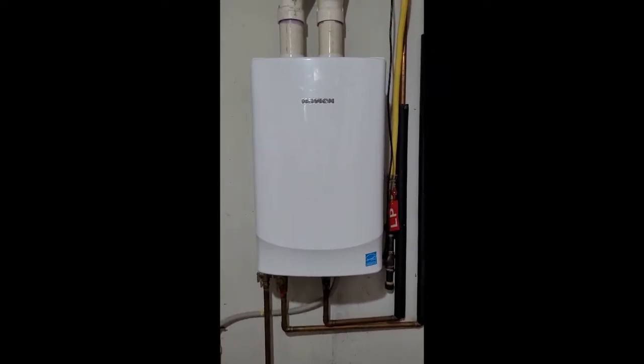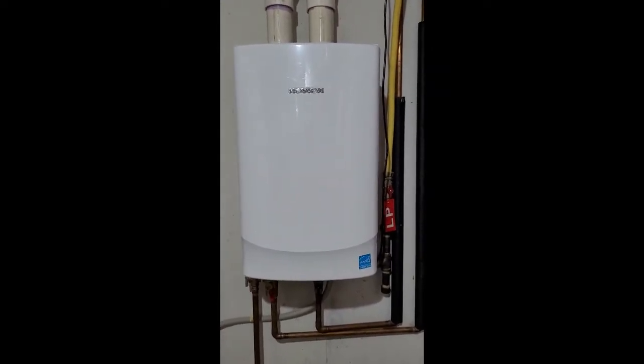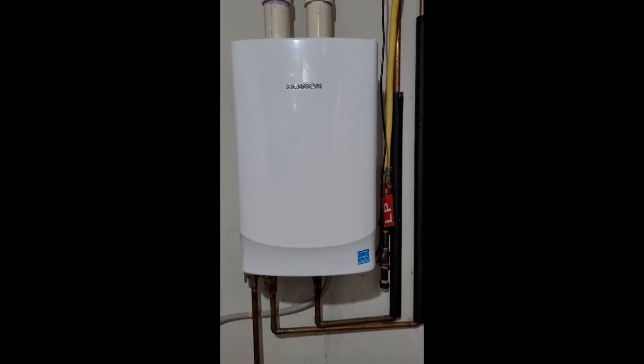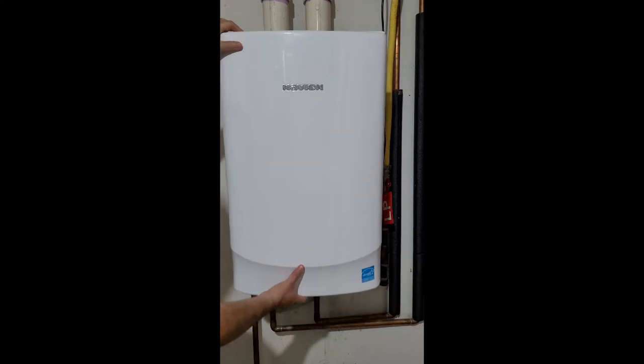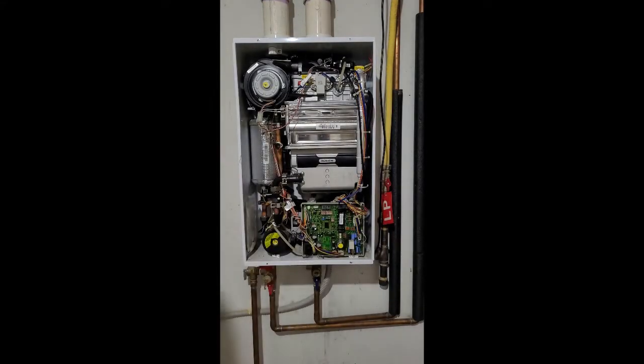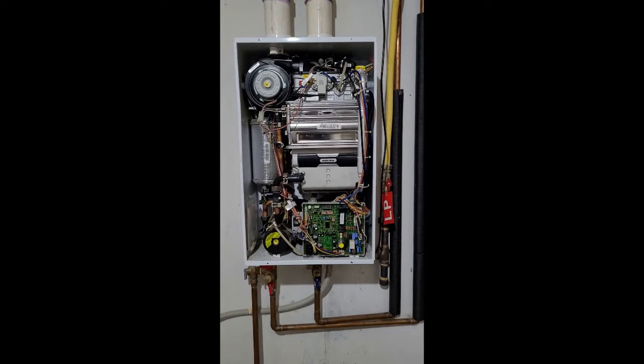Welcome everyone. In this video I'm going to show you how to replace the PCB control board in your hot water heater. This particular model is a Navien NR210A, but this video will hopefully help you get some direction on replacing these PCB boards on other models as well.